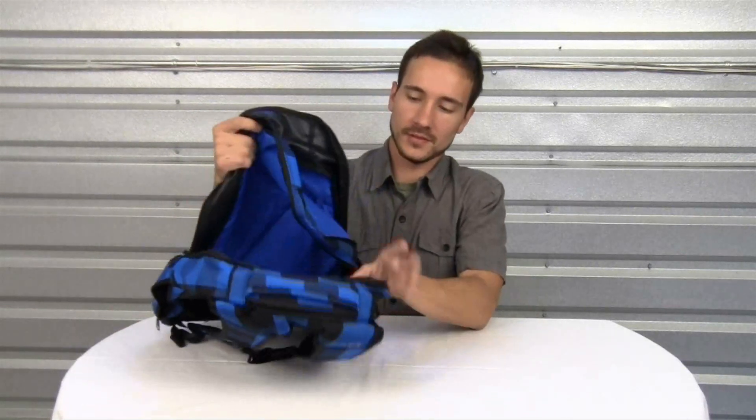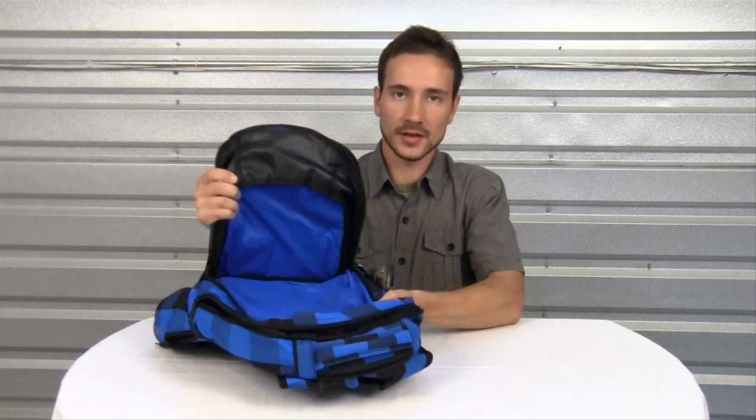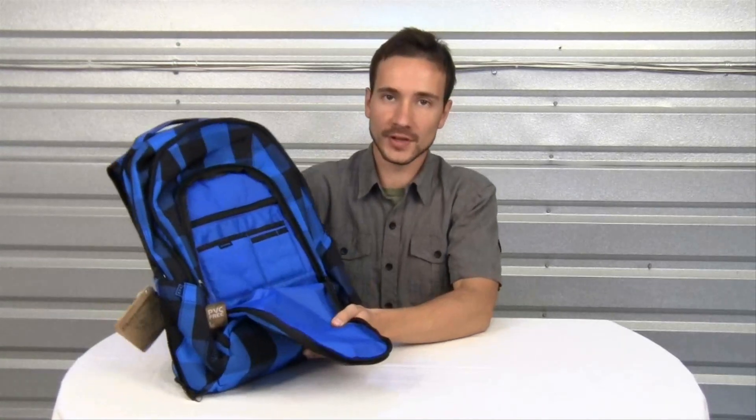I'm going to start out with the large main compartment. It also comes with a secondary pocket for some extra storage space, and it also has an internal organizer pocket.